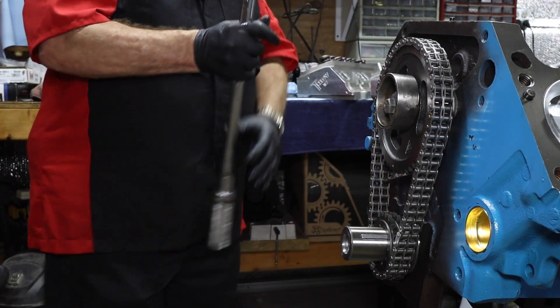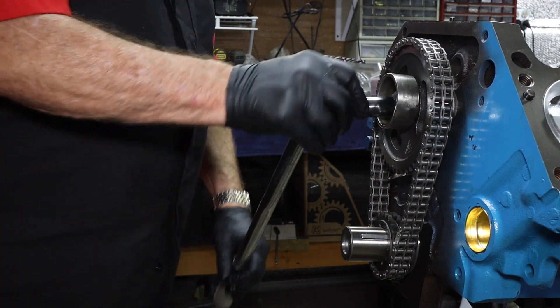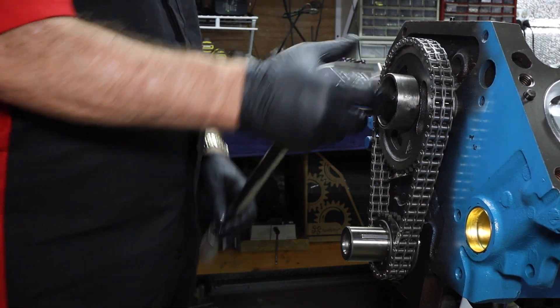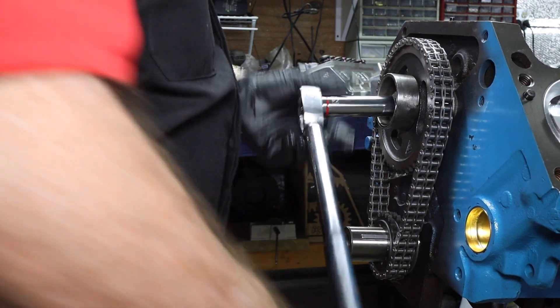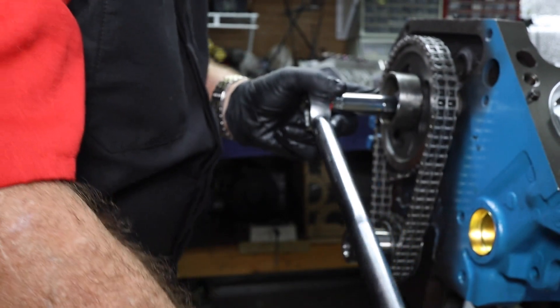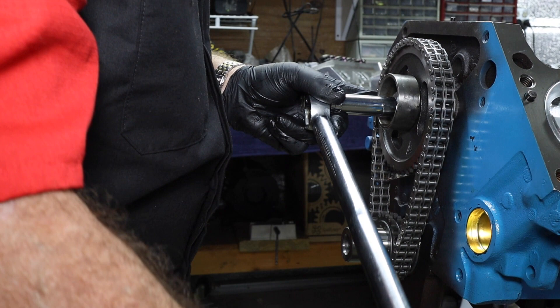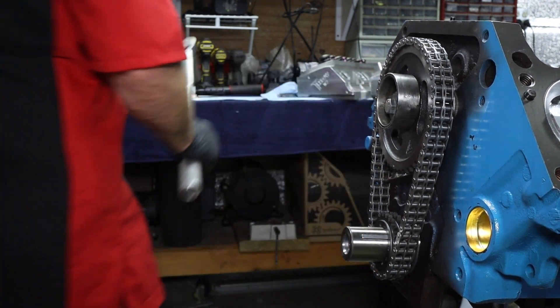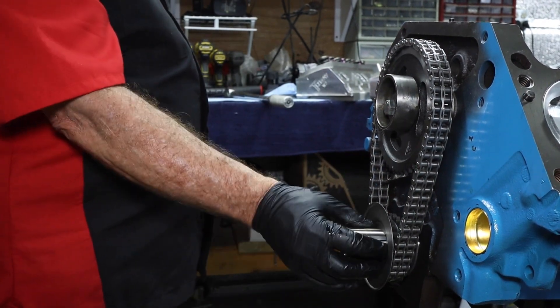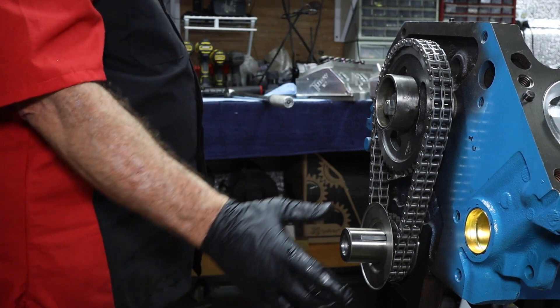I want to stand corrected — we are using that bolt. It is a grade five bolt, so we're going to stick with that. We're going to go ahead and set this to 30 foot-pounds. And there we go. Later we're going to go ahead and get the retainer on there, but that's before we set it in the timing cover.